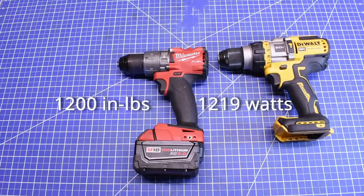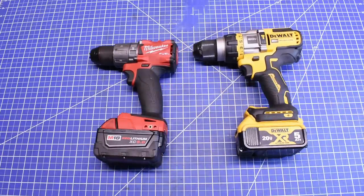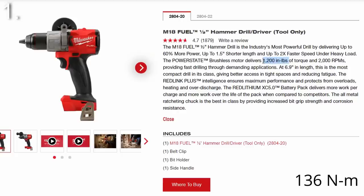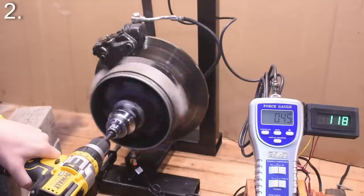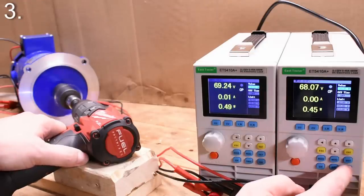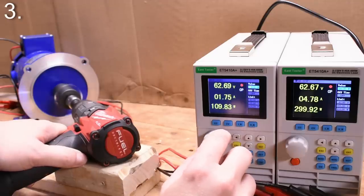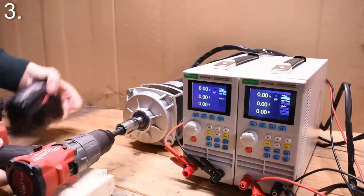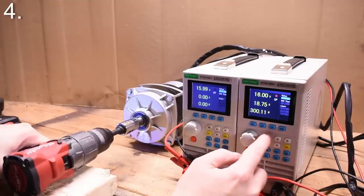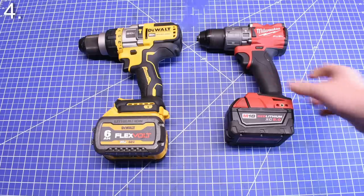We're going to do four things: compare the torque this Milwaukee drill advertises versus what it objectively makes on our new dyno brake; measure this DeWalt's drill torque in the same fashion; measure both tools' working output in watts — basically the horsepower part of the equation; and lastly, see how much a different battery makes a difference, specifically with DeWalt's flexible advantage drill and whether flexible batteries make a quantitative difference in watts and torque.